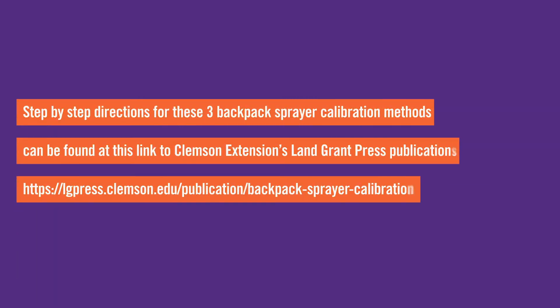Step-by-step directions for these three backpack sprayer calibration methods can be found at the link to Clemson Extension's land grant press publications. The publication also includes methods for making adjustments to your sprayer rate.